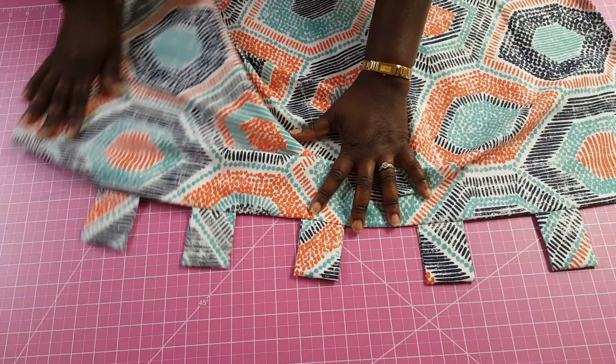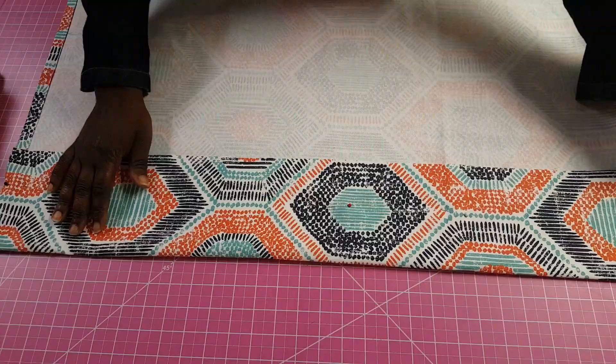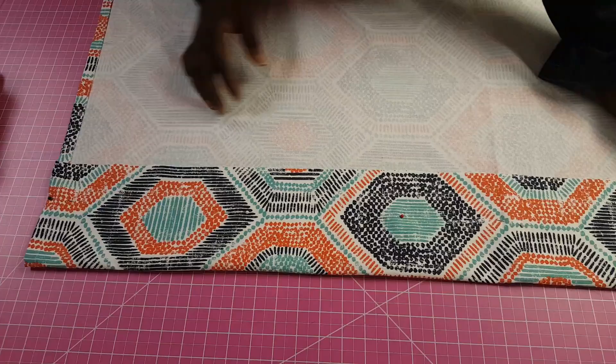This next step is optional, but if you really want to reinforce your curtains you can go ahead and sew where I'm pointing — you sew that side, go all across the top, and then sew the other side too.